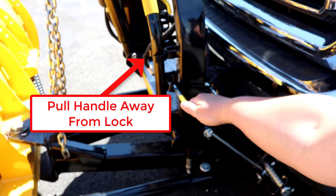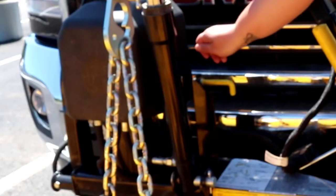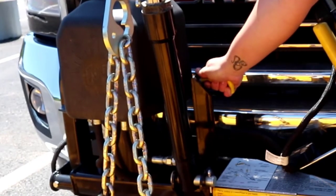Pull the pin release handle away from the stop and jack lock. Release the jack lock. Verify that the jack lock is locked by trying to lift the jack.